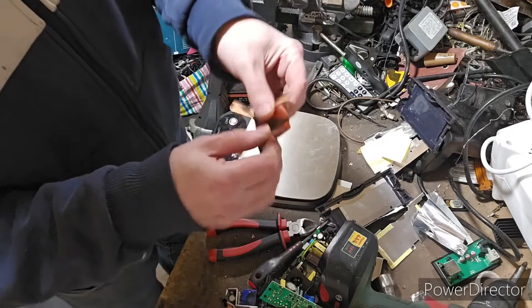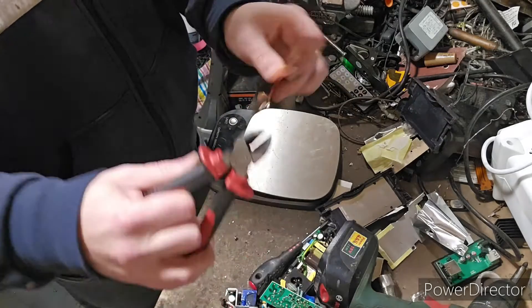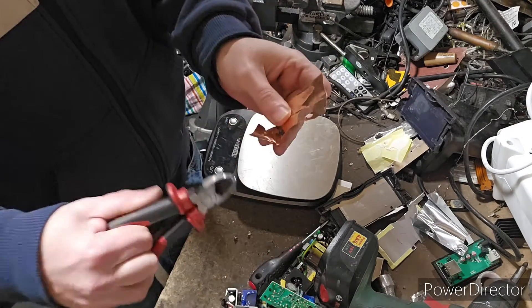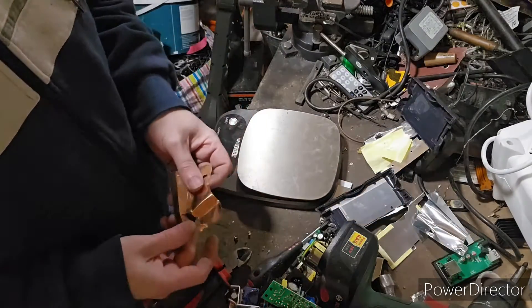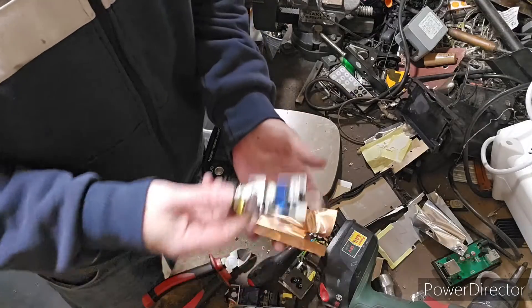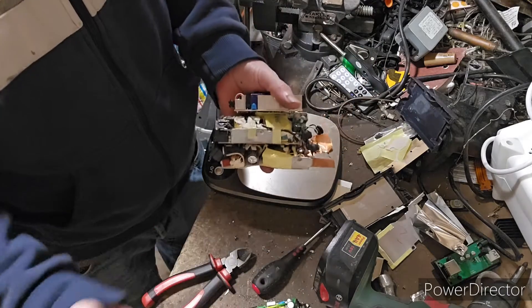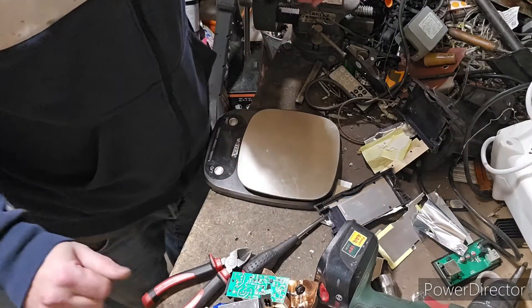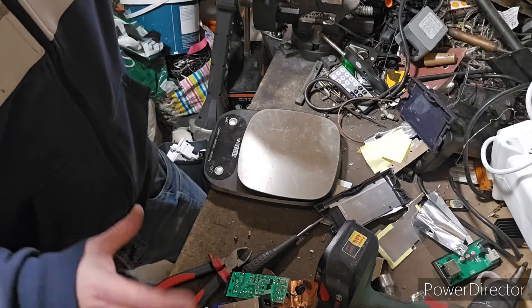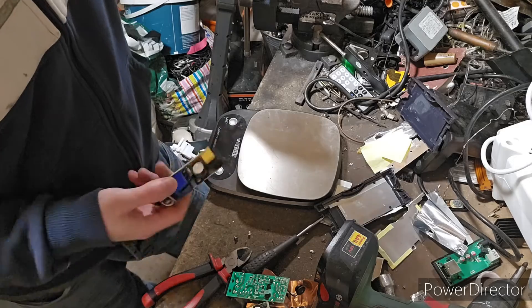That little bit of copper weighs 8.1 grams, which is 0.3 of an ounce. As I said, not a big bit of copper, but some people go into these things and don't expect to get any copper at all. Sometimes you get a copper heatsink, other times you get copper toroids. From all the stuff here there is a little bit of copper from these power boards, and some aluminium heatsinks, along with other little components — you can leave them on the board and sell them as a board sort, so a couple of different options there.